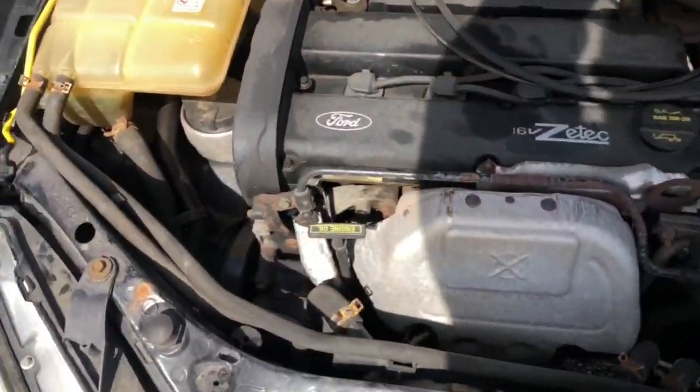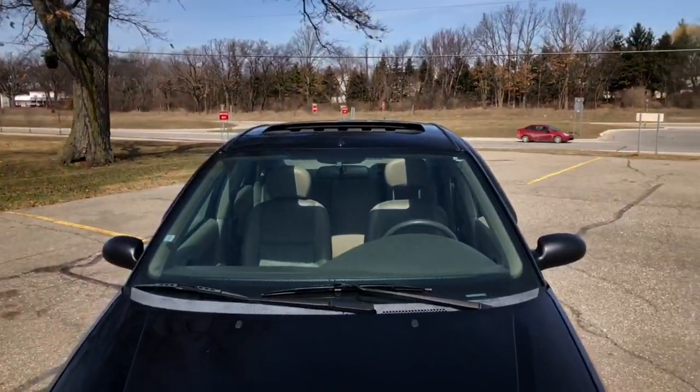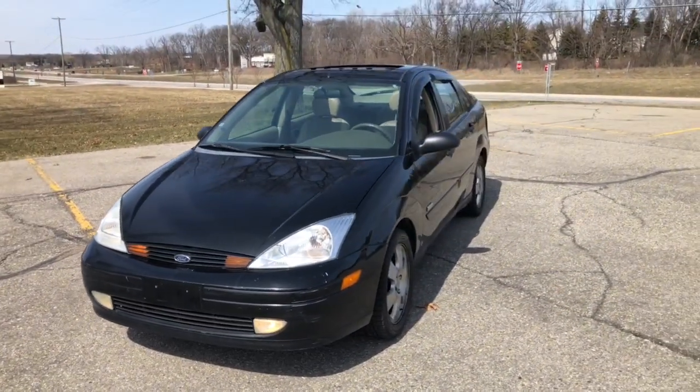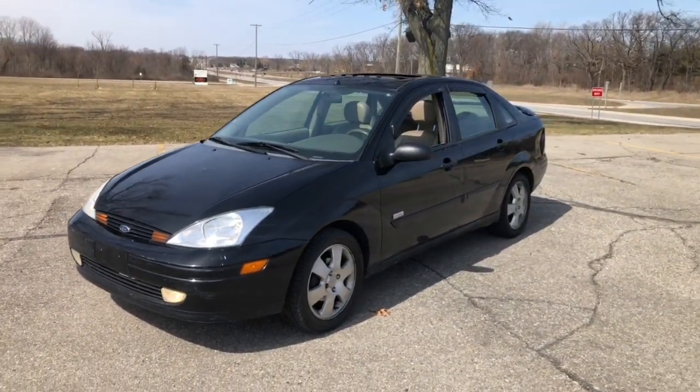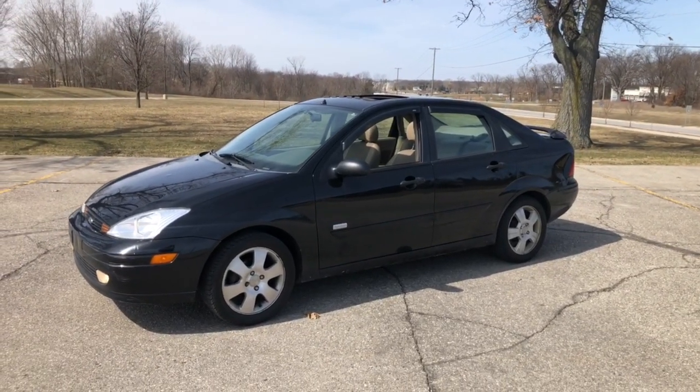It kind of needs a serpentine belt down there but other than that I think it'll be pretty good for the next year. Someone my dad works with is buying it for his son. So yeah, that's about it guys - thank you for watching, we'll talk to you all later.